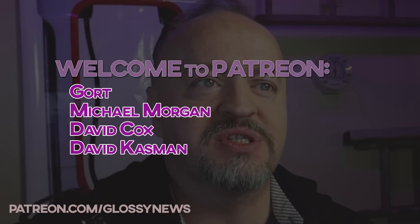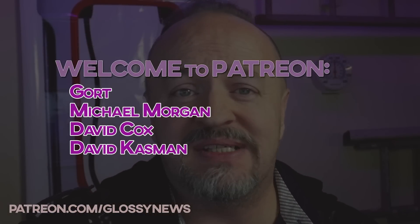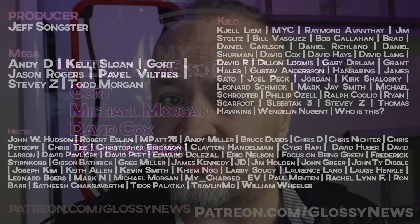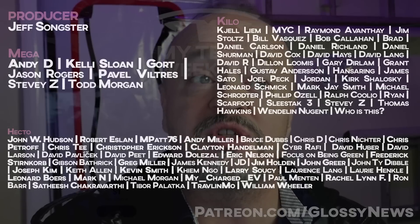A quick thanks to just a few of my new and upgrading patrons. Since I don't do clickbait, this support is what literally keeps the channel going, and I thank you guys all so much for your decision to support the channel.